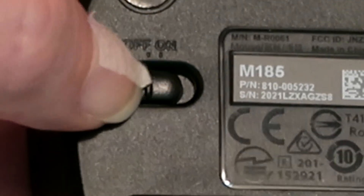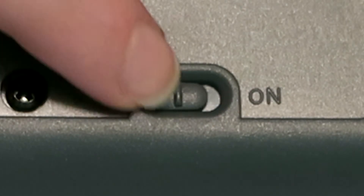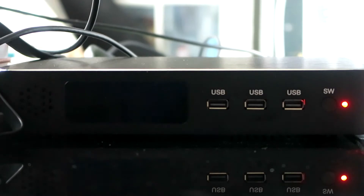Now switch on both devices. Plug the USB receiver into your already turned on PC.